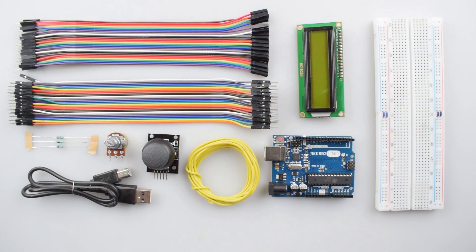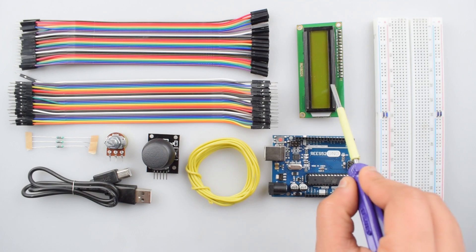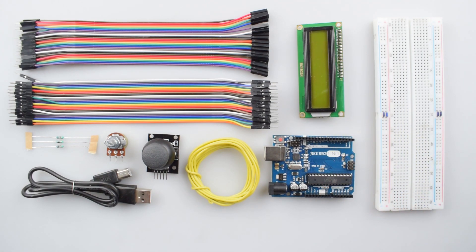So let's get started. To make this project, we will require Arduino Uno with USB cable, a joystick module, single strand wire, 10k potentiometer, 820 ohm resistor, some male to female and male to male jumper wires, 16x2 LCD display, and the breadboard. You can purchase all these items from our website rees52.com and the link given in description.